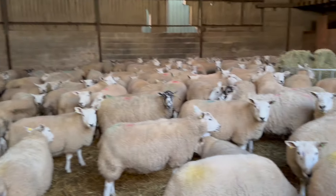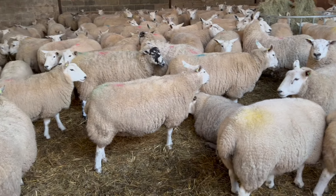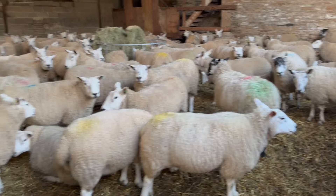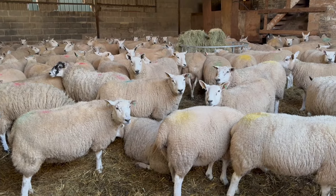So we've just fed the ewe rolls in here — they're a nut. We've gone round the shed and fed them all that. We give them three bags in the morning and two bags on a night.